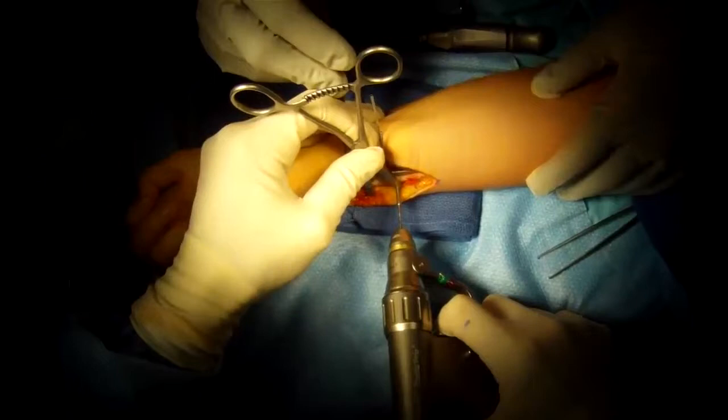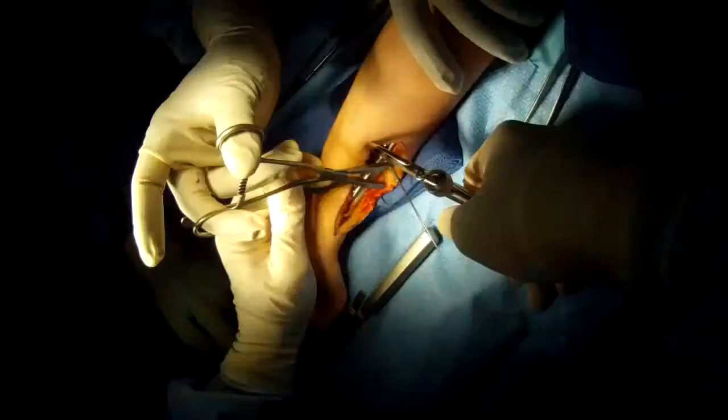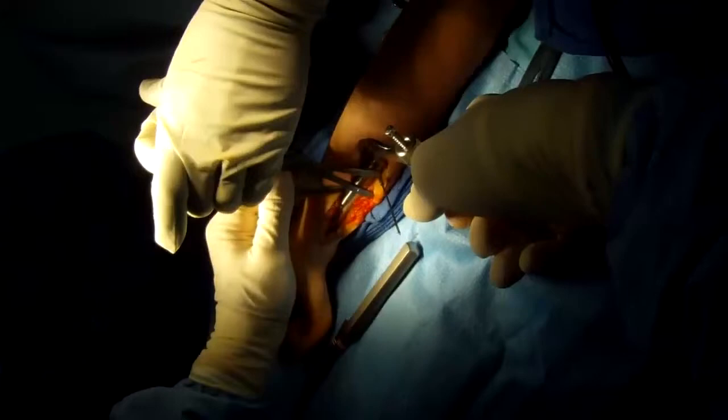We determine before surgery how much we need to remove and remove that amount. This is a stat wire being placed to give us a handle, so to speak, so we can compress the two bony ends together — you can see us doing that now.